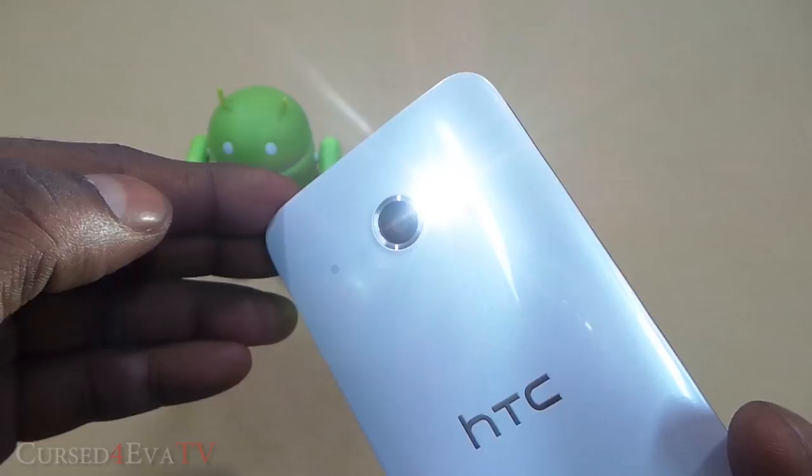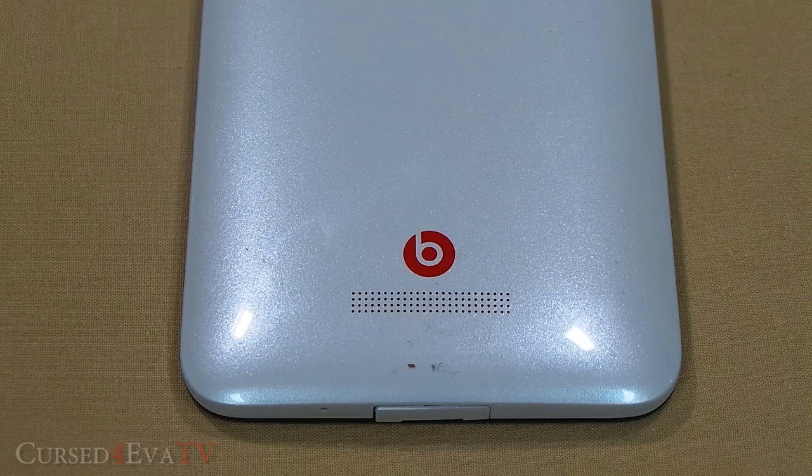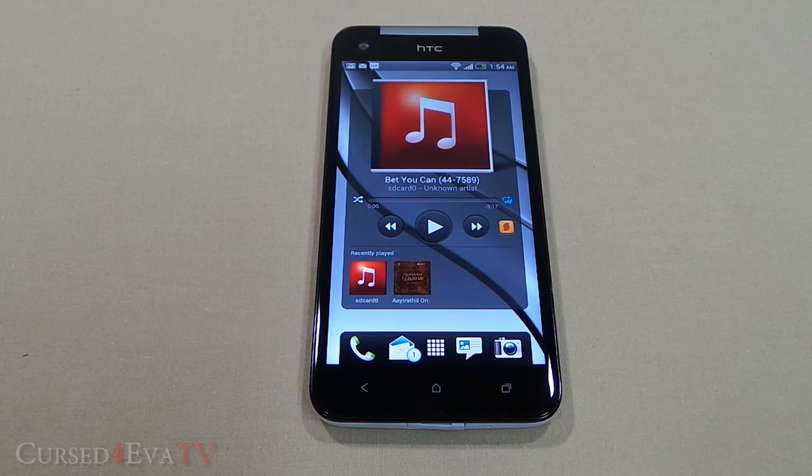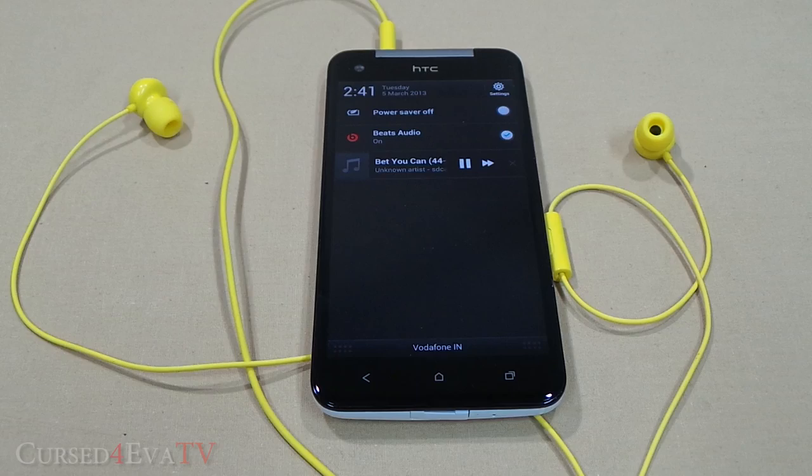In the middle of the back, we have the HTC branding and below it the Beats Audio logo with the speaker grille. The HTC Butterfly has an amplifier for both the headphones and the speaker, so the audio output is loud but clear. Beats Audio can be used with third-party apps as well and improves the bass considerably. The call quality is also equally impressive with no dropped calls experienced.